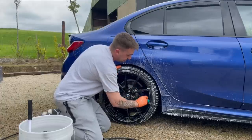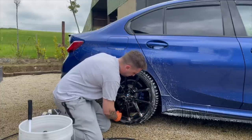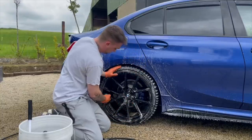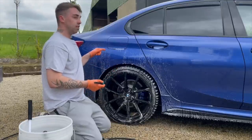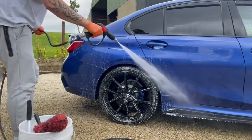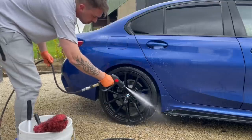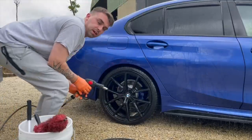Some cars do need a bit more work but this car luckily enough isn't too bad - it's actually maintained fairly well and the customer looks after it. It just needs a slight touch up to bring the paint back to life. It's a good thing they brought it in now because this car is a 2019 model - four years old this year. Then rinse and repeat on the rest of the wheels.